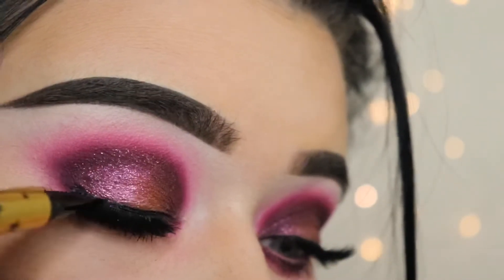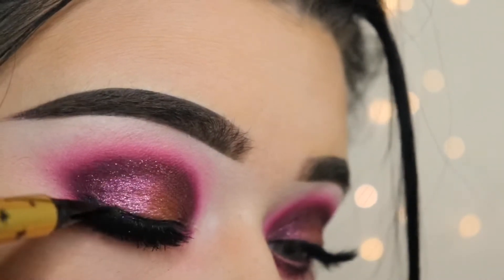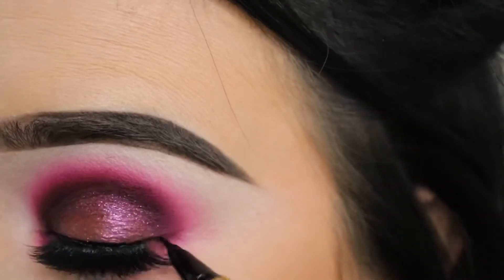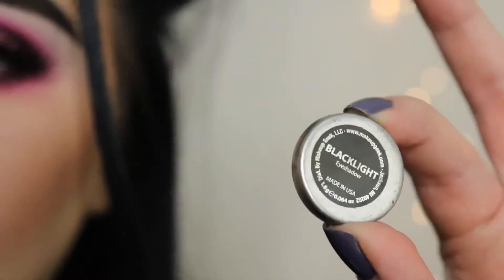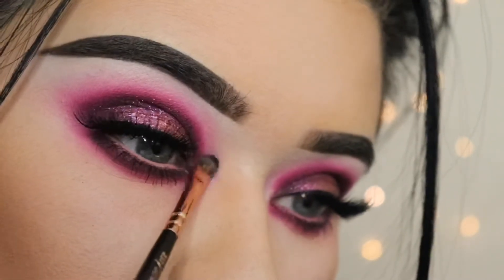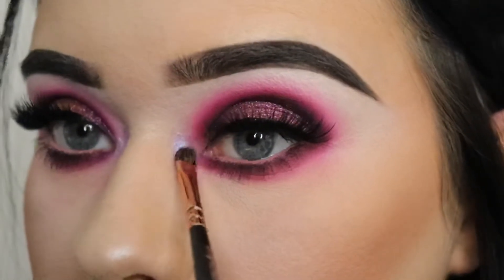Once I've popped the lashes on, I'm going to add some Kat Von D Trooper liner. To finish off, I'm using Makeup Geek Blacklight — it's a duo pigment — and I'm adding it to the inner corner of my eyes with a little flat brush.